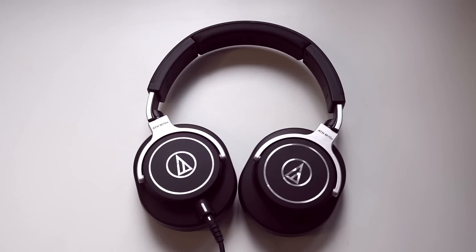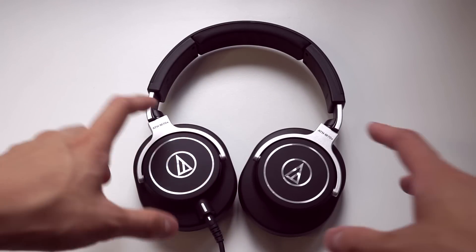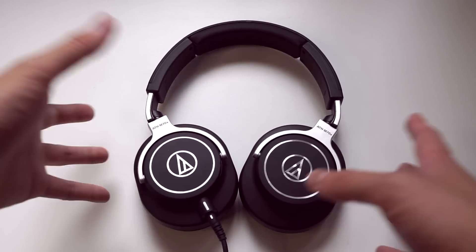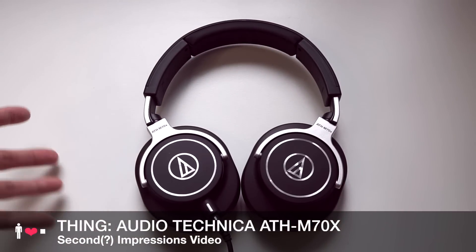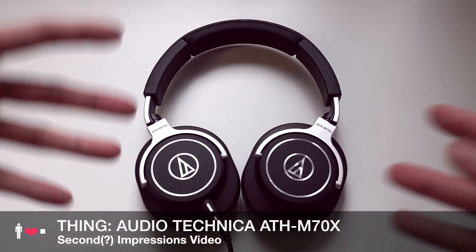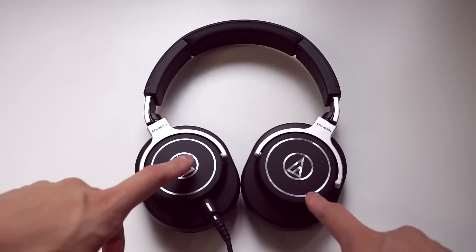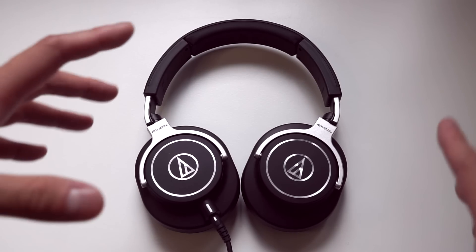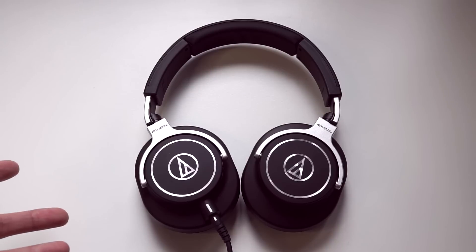Hey everyone, it's Lachlan here and happy Chinese New Year. This video is my second impressions video of the Audio Technica ATH-M70X. I say second impressions because I had an earlier first impressions video which I had to retract, because I realized that the M70X wasn't sealing properly around my glasses and my impressions of the sound were completely far off the mark.